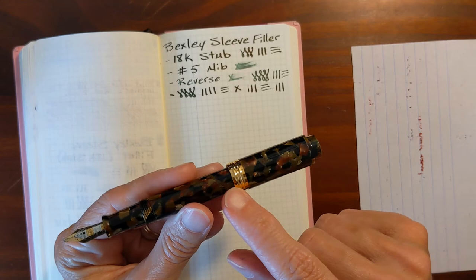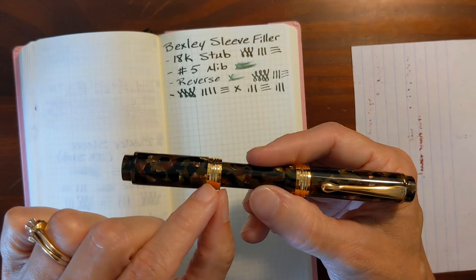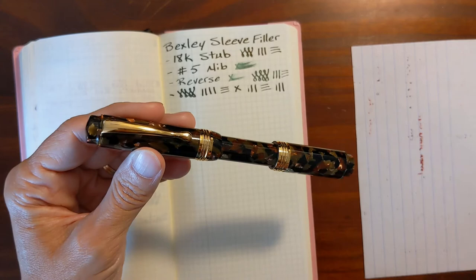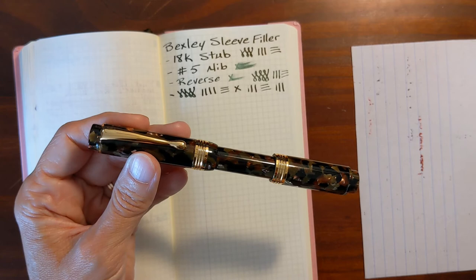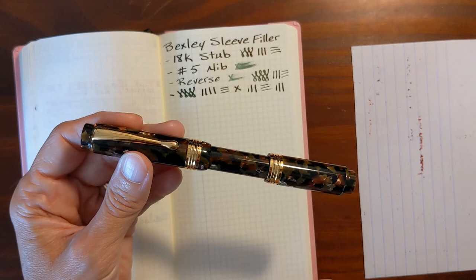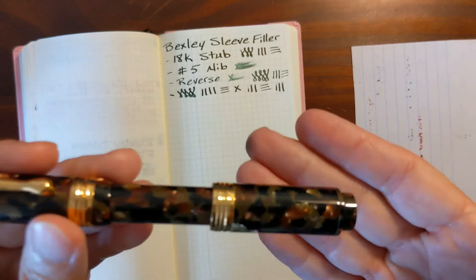I wish this pen could have been designed without this cat band on the sleeve. I realize there's a necessity for it just to ensure there's no cracking — maybe a smaller band would have looked nicer. But this is a pen that I shouldn't like, but I really do. One thing I don't like is that you can't see how much ink you have, but it does hold a lot of ink and it's very easy to top it off. I don't see this as a pen I'll be taking out and about. It does feel kind of dainty, and you can hear a little bit of rattling.